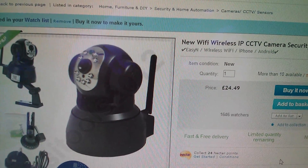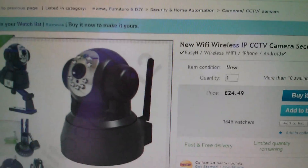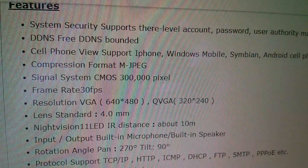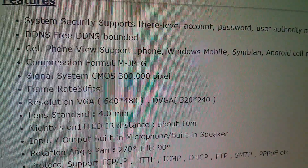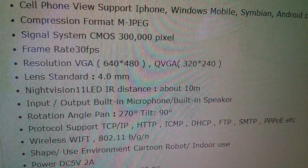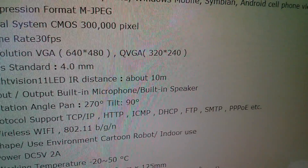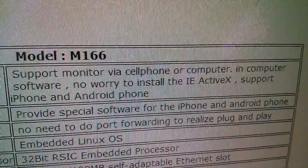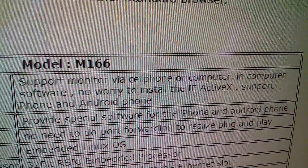Here on eBay there's a Wi-Fi wireless IP CCTV camera for only £25 with free postage — pan and tilt, night vision with infrared LEDs, from a UK seller with 99.8% positive feedback so I won't get stung with import VAT and duty. Maximum resolution is 640x480, which isn't brilliant but is expected at this price. It has a built-in microphone and speaker so you can talk to your intruder. Protocols include TCP/IP, HTTP, ICMP, DHCP, FTP, SMTP, PPPoE, and wireless B/G/N. No IE ActiveX required, and it supports iPhone and Android — fantastic, maybe that's the one.